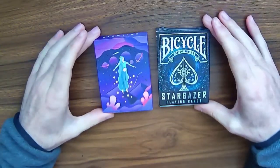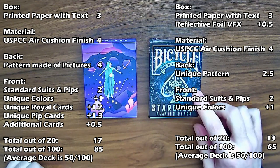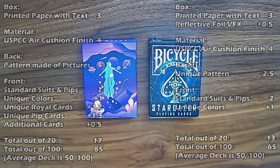So once again, the Explorer Deck is an excellent deck at 85 out of 100, and the Stargazer is also a pretty good deck at 65 out of 100. The average deck, of course, is 50. Thanks for watching — hit the subscribe button to get notified of future videos, and I'll see you in the next one.